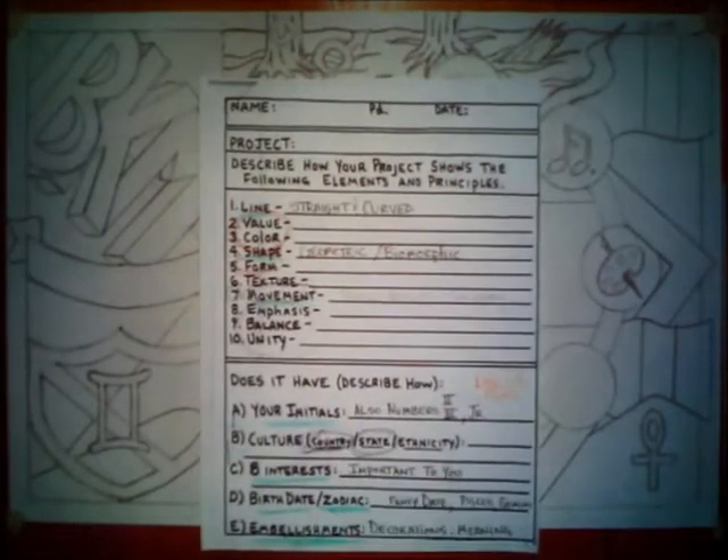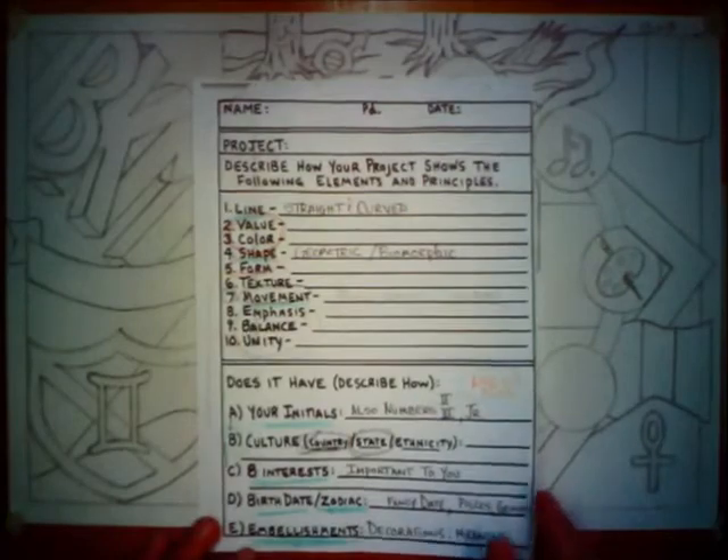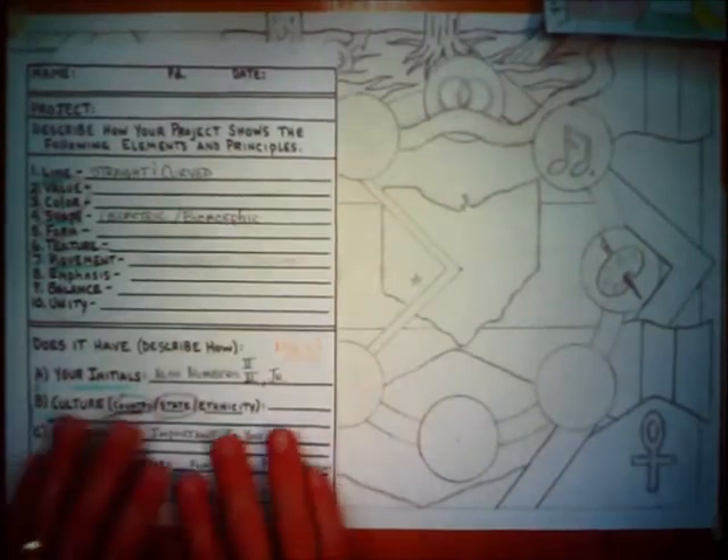We're back again for another session of eighth grade art project here on our design unit. We're well into the second week now of the quarter, and it looks like progress is being made on the actual drawing. Briefly, to review: we started out with a worksheet where we considered what we were going to express about ourselves with a personalized flag or banner, as though you had your own country. Since it's a design project, it needed all these design principles and some sort of meaning to it, like an actual flag has.